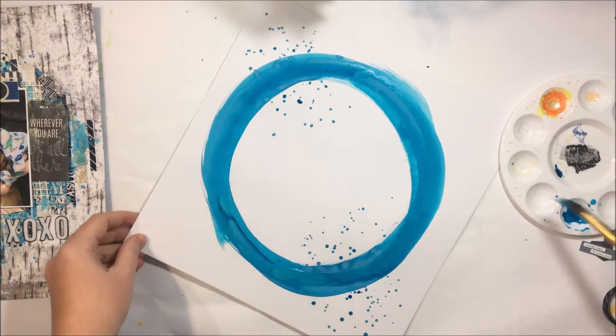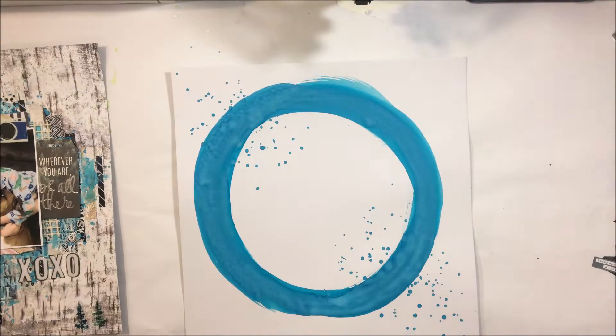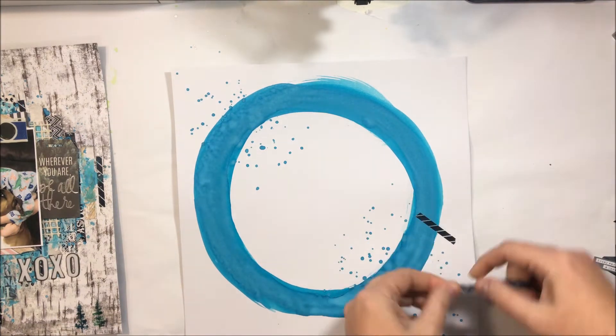I've made this sort of circle and added some splatters, and I'm going to let that dry and then come back in for a second layer and just tidy up that circle a little bit.